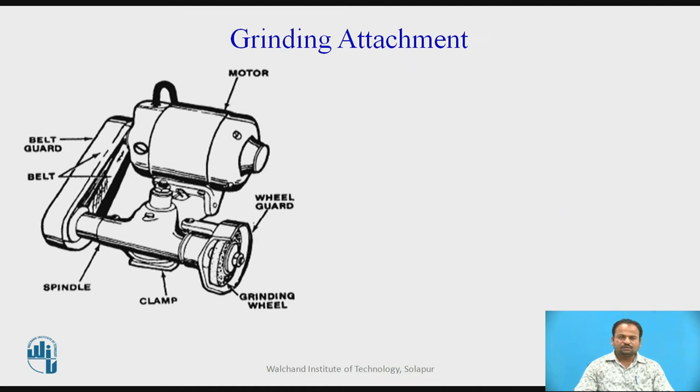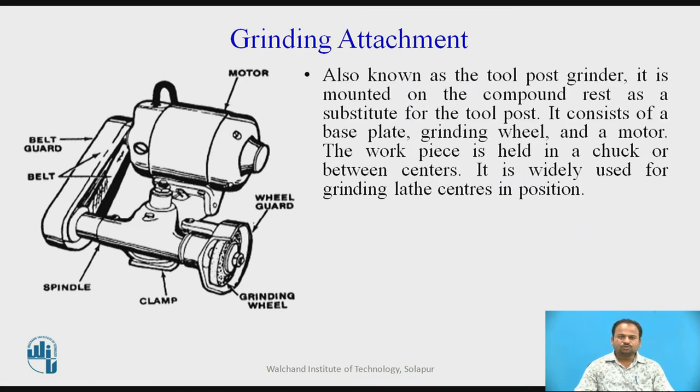The first one we will discuss is the grinding attachment. This grinding attachment is placed instead of the tool post of a lathe, also known as the tool post grinder. It is mounted on the compound rest as a substitute for the tool post. It consists of a base plate, grinding wheel, and a motor.